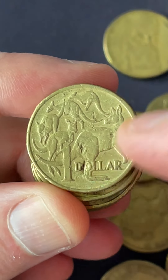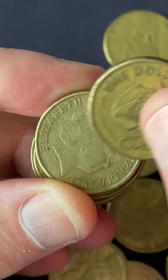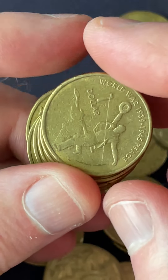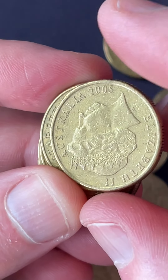That one looks like it's been cleaned — it's got a different look to the coin, so it looks like it's been cleaned to me, and that devalues coins unfortunately. Look at a bit of a scratch across it — look on the top of that hat to see if there's any extra metal that can add value to those coins right there.